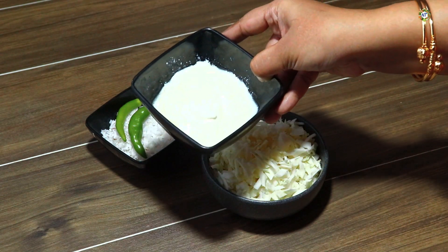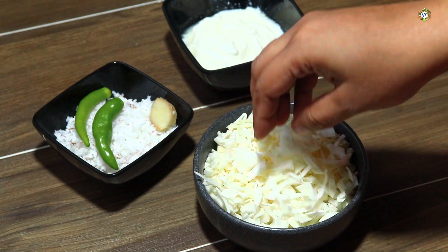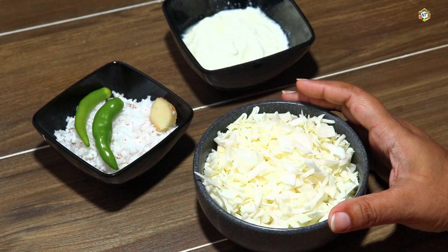When we cook cabbage, if you cut cabbage, it is not too thick. Let's make it ready.